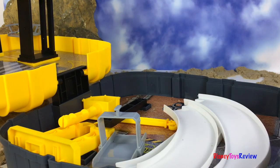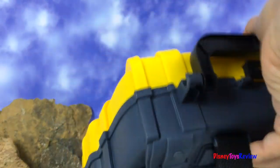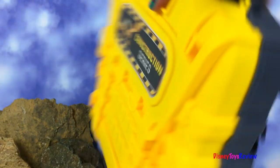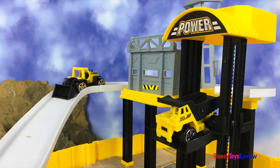This playset is lots of fun, and when you're done, just pack it away and take it with you! Thank you guys for watching my video! Don't forget to subscribe and stay tuned right here on Disney Toys Review for more videos with your favorite toys! Bye!